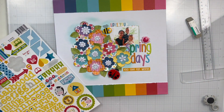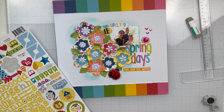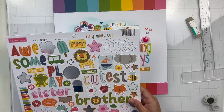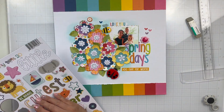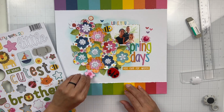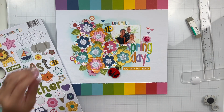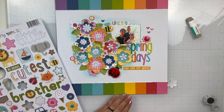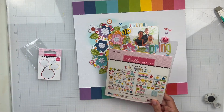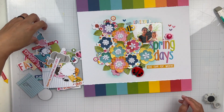I'm going to sprinkle in some heart stickers, and I do end up taking some ephemera pieces and adding a couple of those in. I also add some chipboard stickers — some florals that I'll tuck in here and there. I just love this page; it's so colorful and springy. It got me breaking out my punches — I have so many paper punches and I'm obsessed. It was nice to get some use out of them, especially that floral shape.